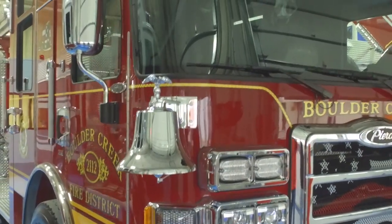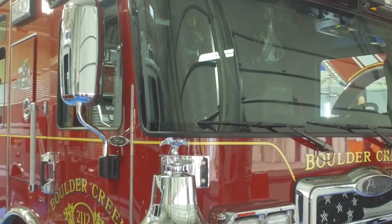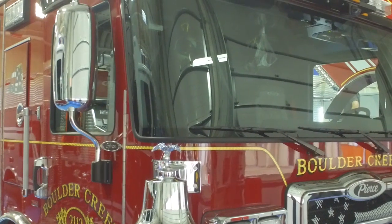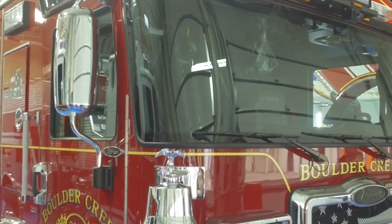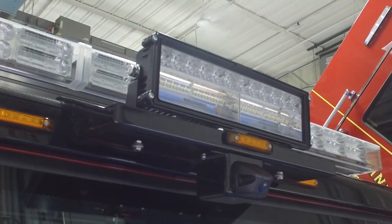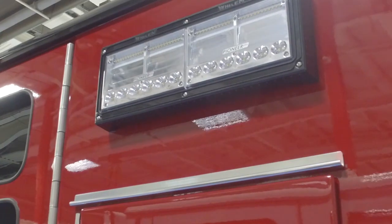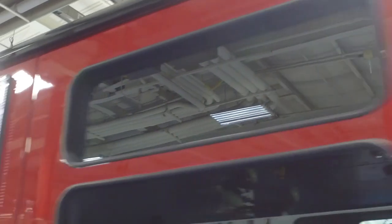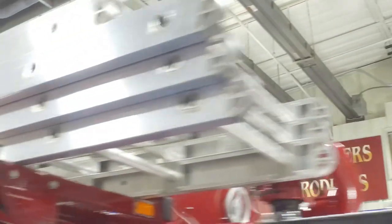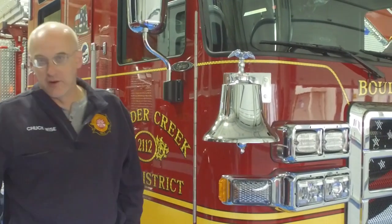With the advent of LED technology, we no longer have a generator on this rig. We're using 12-volt LED scene lighting, and we're able to light the scene up quite well with two lights on each side, one in the front, and some lighting in the rear. The LED lighting is super bright and we're super happy with that technology as it's progressed over the years. Thanks for watching and learning about our new Tuck 1.